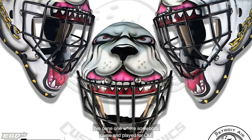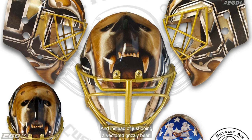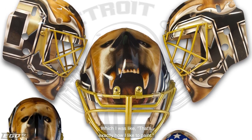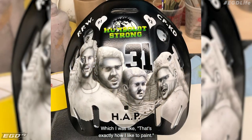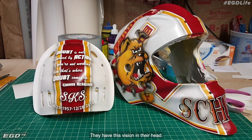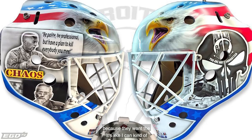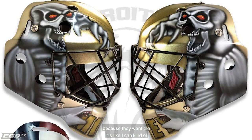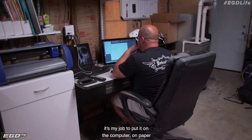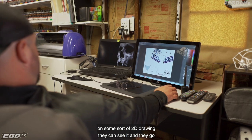I've done one where somebody came and played for OU — they wanted a grizzly bear. And instead of just doing a vectored grizzly bear, we decided let's go real. That's exactly how I like to paint. I really want to make people happy. They have this vision in their head and they look to you as an artist to execute it and bring it to life. They come to the artist because they want the art. I can kind of picture it in my head, but it's my job to put it on the computer, on paper, on some sort of 2D drawing so they can see it.